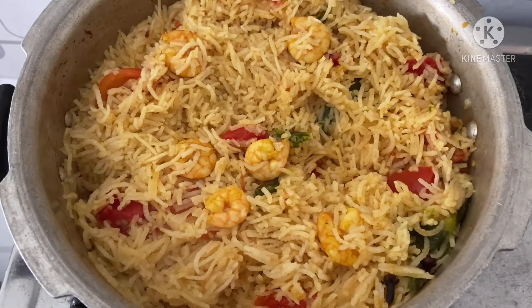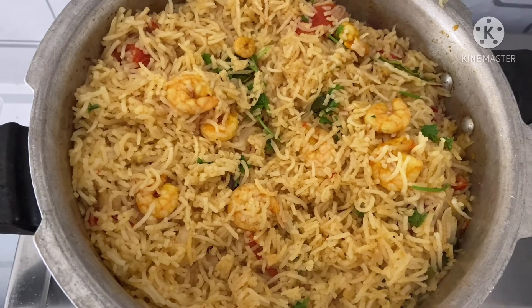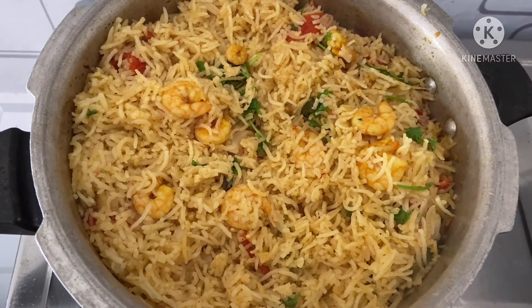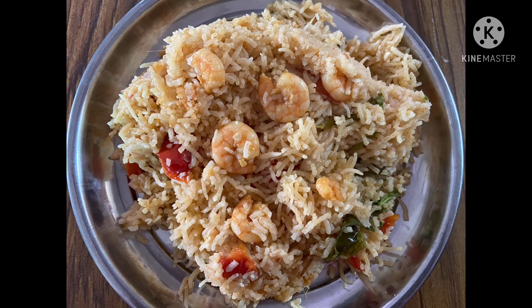Let's learn to do more simple and easy recipes. If you have a favorite dish, please try it. If you like, comment, share, and subscribe to our channel. Please do not forget to subscribe. See you in the next video. Namaskar.